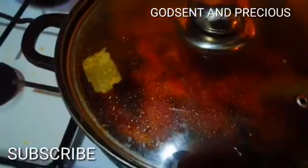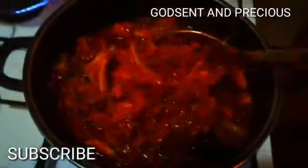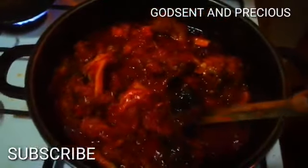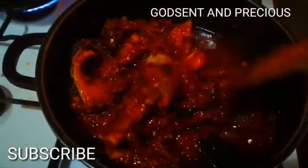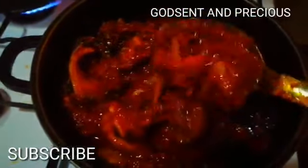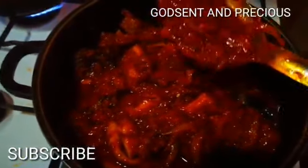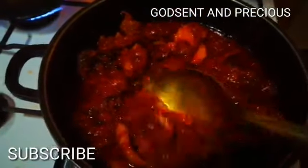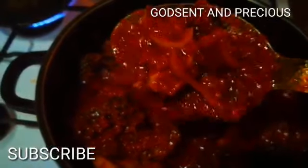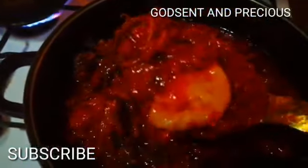So our food is almost ready. I will cover it for about 10 to 15 minutes and then the stew will be ready. You guys see it — in this stew I did not add any water. If you want to prepare your palm oil stew, don't add water. I did not add water — as you can see, I did not add any water at all.